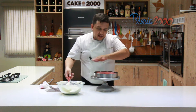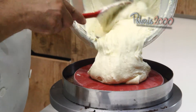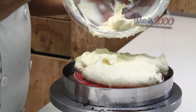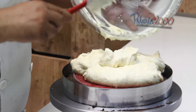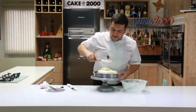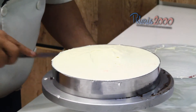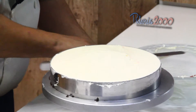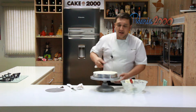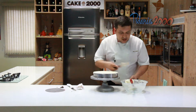Agora eu vou espalhar inteirinho sobre ele e alisar para finalizar. Esse é simples, uma receita bacana, fácil de fazer. A decoração também vai ser muito bacana e a sua mãe também vai gostar se você fizer para ela — a intenção é que seja para o Dia das Mães. Só espalhar e passar a espátula, depois levar para gelar por uma hora, uma hora e meia, e depois a gente volta para a decoração.